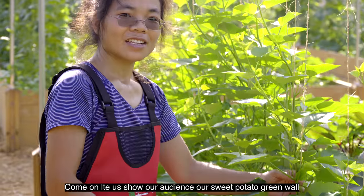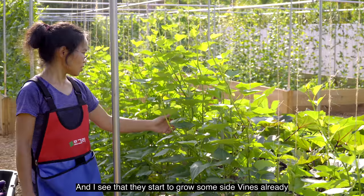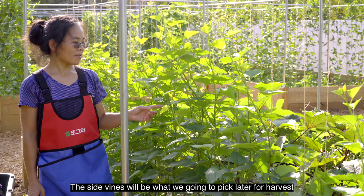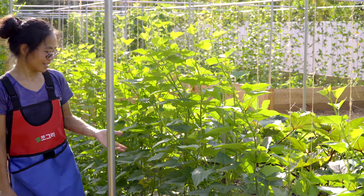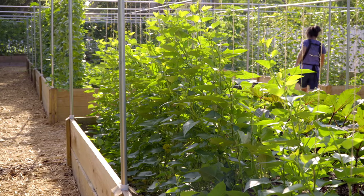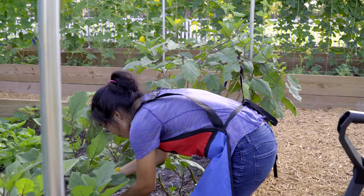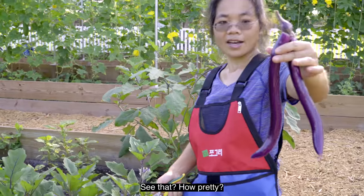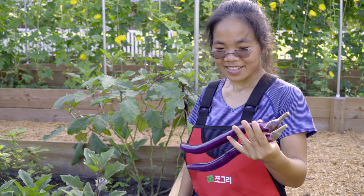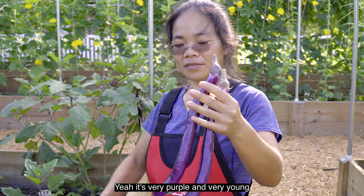Let's show our audience our sweet potato green wall. Look at that — halfway on the trellis. I see they've started to grow some side vines already. Each leaf has a side vine growing. The side vine will be what we're going to pick later for harvest. See that? How pretty — see the color? Looks nice. It's very purple and very young, makes me want to take a bite. I dare you.